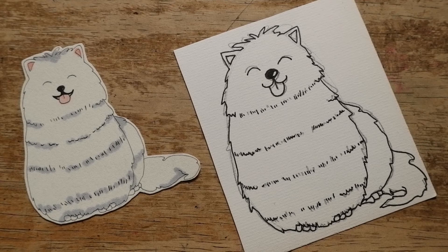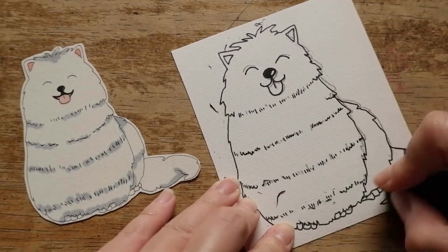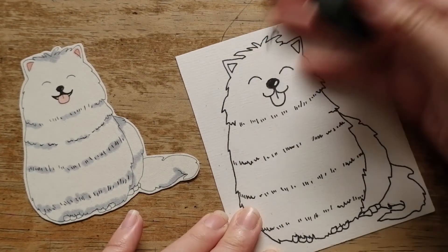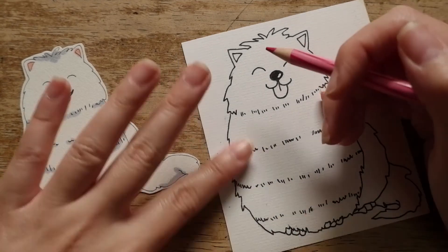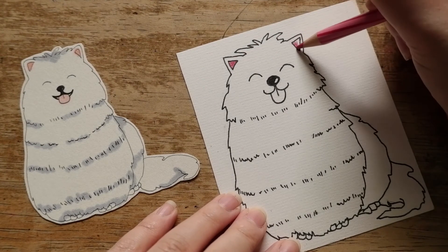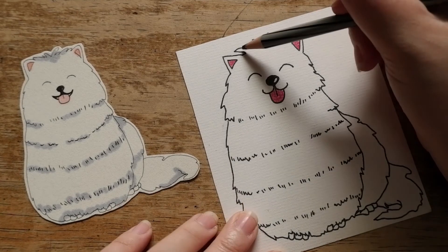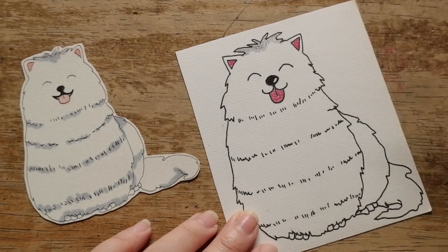Good job, everyone! Now let's erase all the pencil marks so that we can color him. Okay! With this Samoyed dog, I just simply fill the inside of his ears and tongue red. And then, because his fur is all white — everywhere is white — I just use a little bit of grey or black color to create some shades on the dog, which makes him look more real.